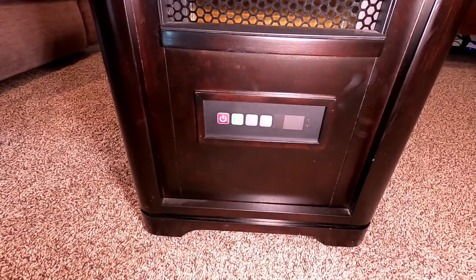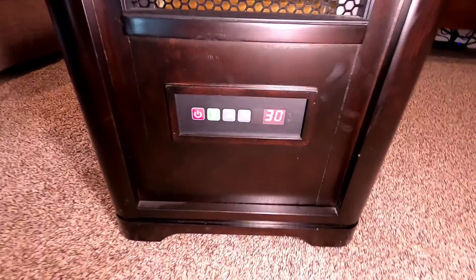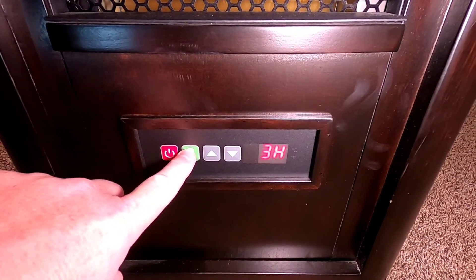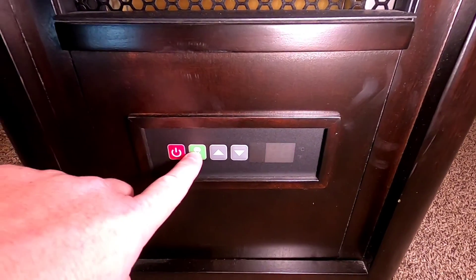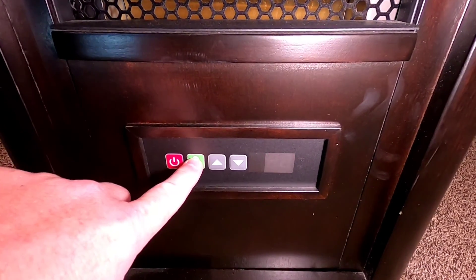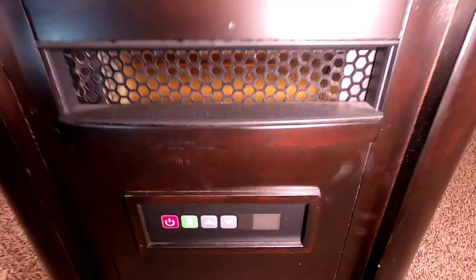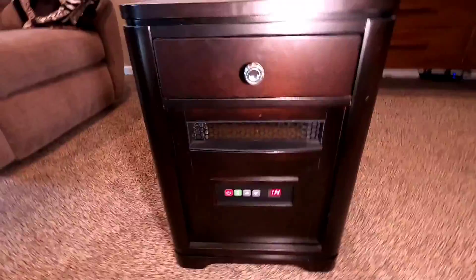The main thing I want to show you is you want to make sure these things go on a time delay, because everybody forgets to turn them off. If you hit this hourglass button, it cycles through: two hours, three hours, four hours, five hours, six, seven, eight, or zero. After 30 minutes or one hour — I always use that timer button so I never forget to turn it off.